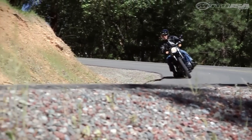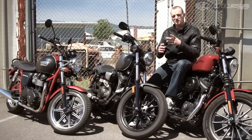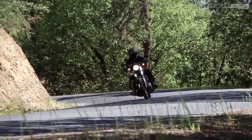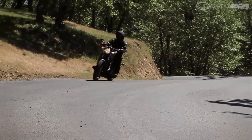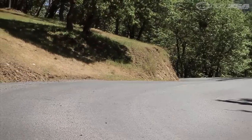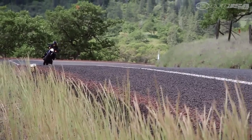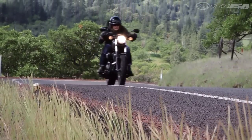Unlike some of the metrics which have sort of a detuned or mellow feel to their engine, I think the Star really does deliver some personality. Some people will prefer the character of the Sportster, but I think that the Bolt's V-twin is easier to live with.